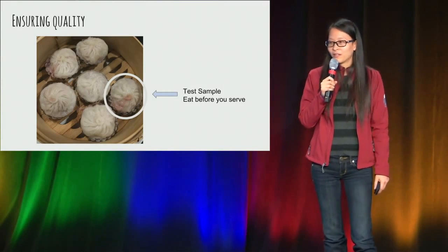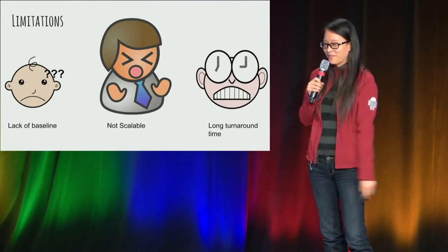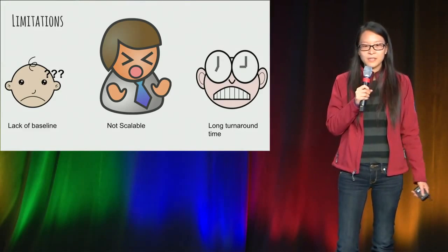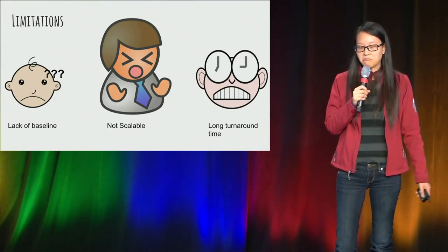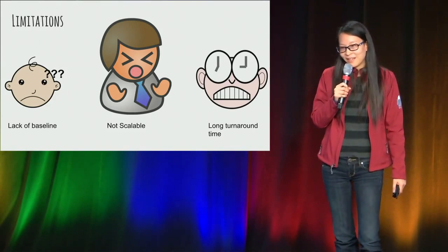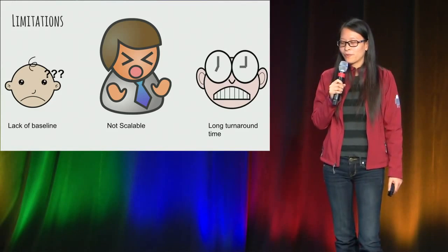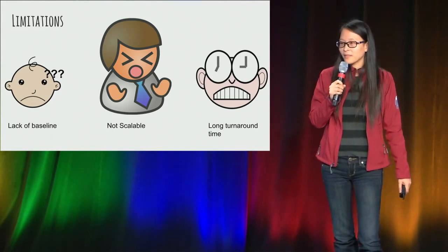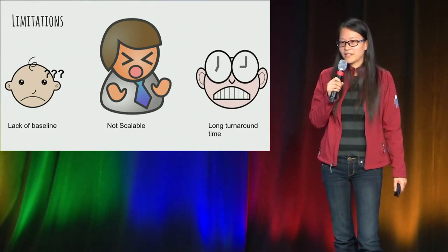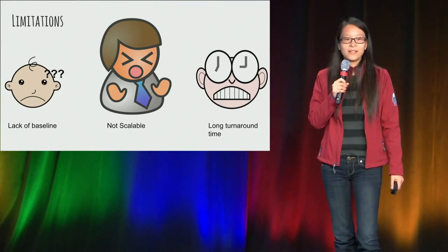Do you think this is going to work? At least it won't be horrible, but there are limitations — I see at least three. First, she won't know all the aspects to look for, so there's the lack of baseline. Then she's got limited stomach space, so if she serves a plate every five minutes, she'll get full really soon — this is not scalable at all. And if she found something not right with the dumpling, the customer would need to sit there and wait for everything to be remade from scratch. So the turnaround time is way too long.